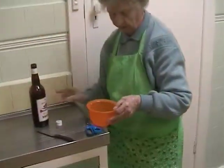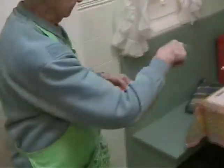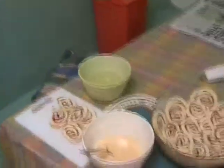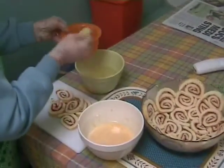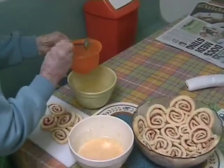How much sherry? Oh, I don't know, because I like to soak the... It's a sherry in the middle, a plate string.